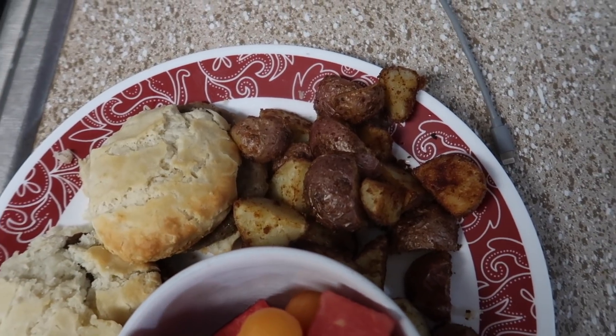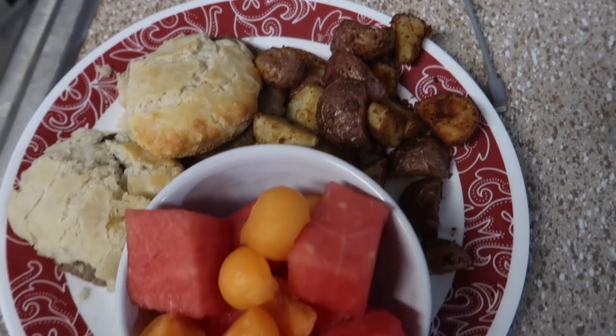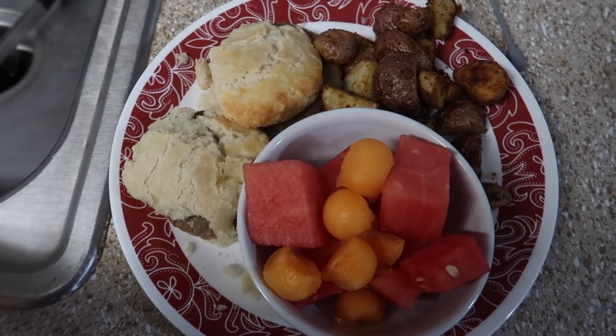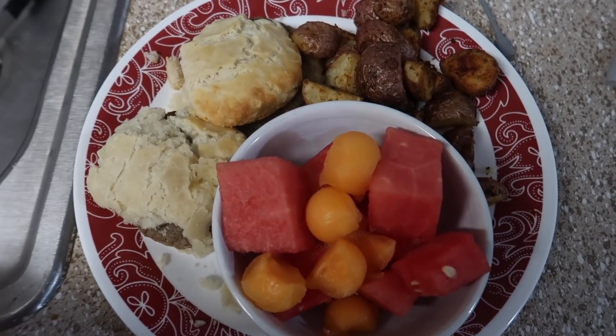These are so good. I just tossed them with some vegetable oil, salt, pepper, garlic powder, and onion powder. And then I cut up some fruit. So this is what we're having tonight.